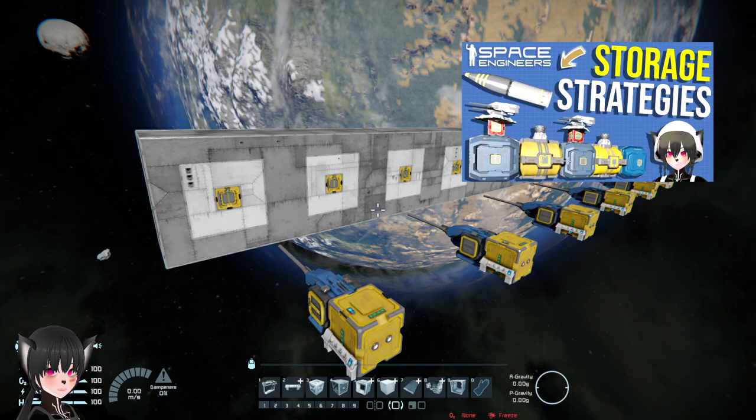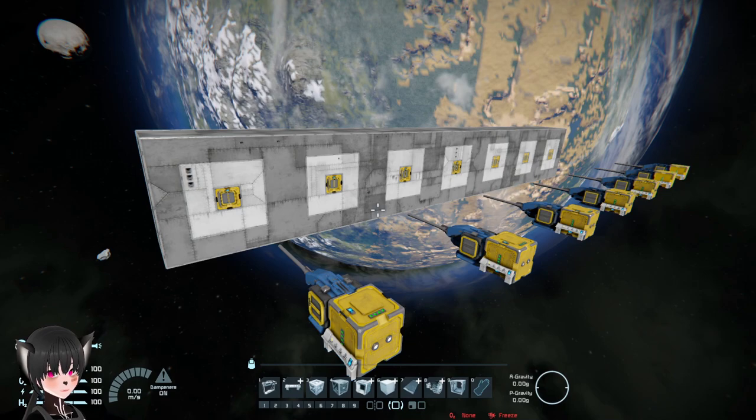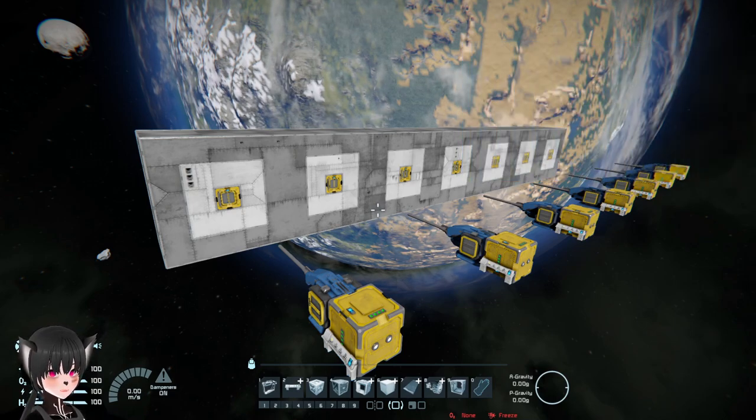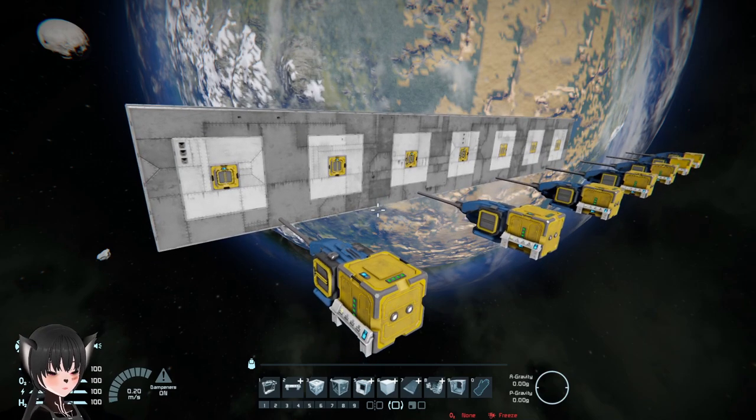I've mentioned in a video that it's a good building practice to have your weapons' ammo containers right under the weapons themselves — mostly just for the artillery and the assault cannon, because they have a very small internal magazine and need the ammo containers to stay well functioning during battles.